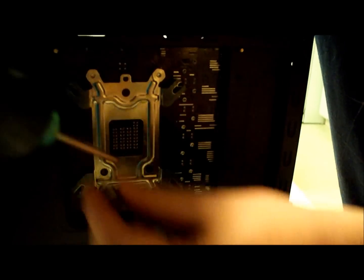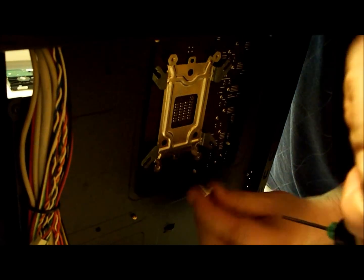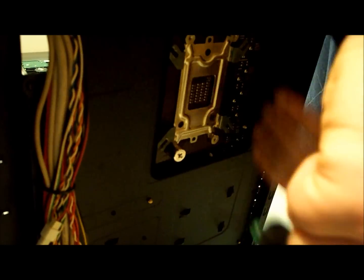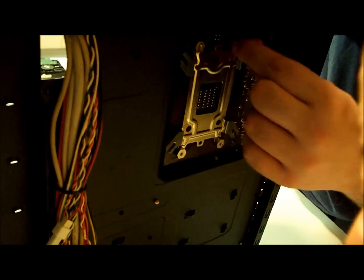Move the screwdriver. Now it's all fastened and secure. And that was installing the mounting bracket for the heatsink.